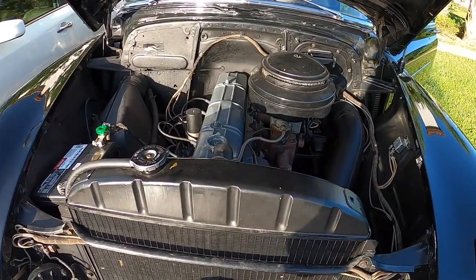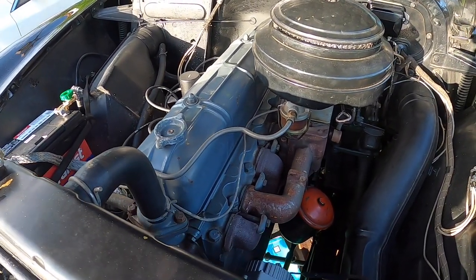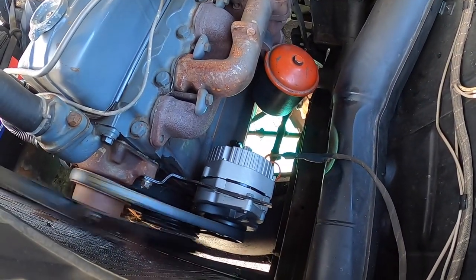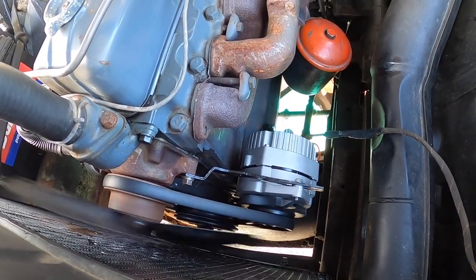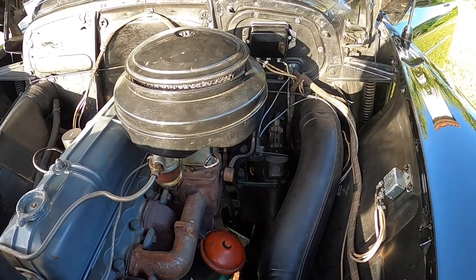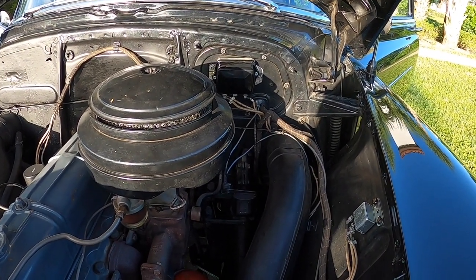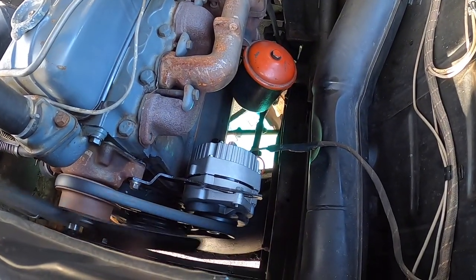This is the engine, and as you guys can see, it is completely original with the exception of the 12-volt conversion. Here's the alternator with a brand new belt, because the one it had originally was from the 1950s. Over there you have the voltage regulator box, which is no longer in use because the alternator has a voltage regulator built inside.